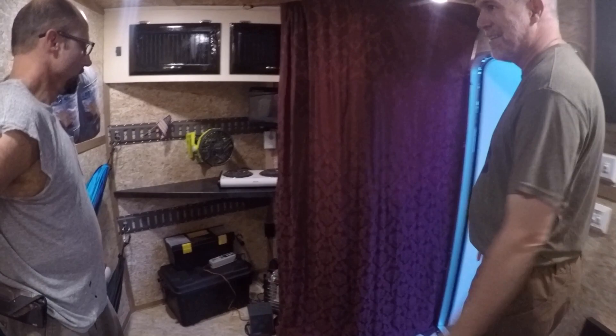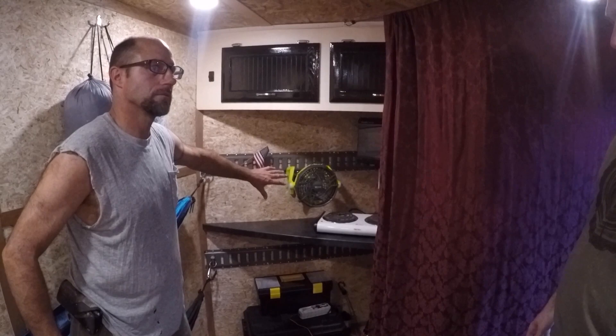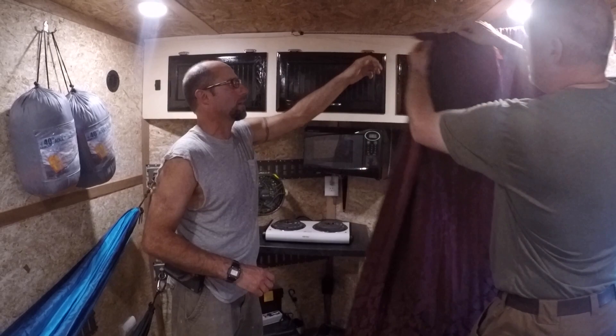Up at the front end, I've got a V-nose so I could put everything up front and out of the way when I had to get material in here. This is just a bungee that holds a curtain so when you're going to the bathroom you can have a little bit of privacy.